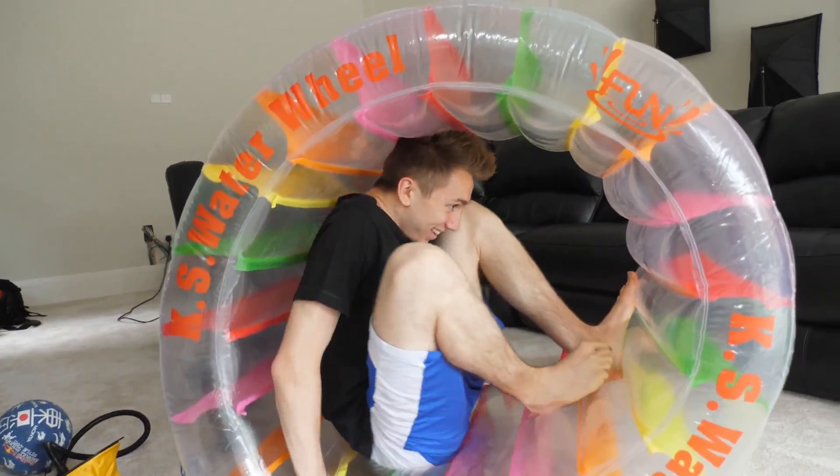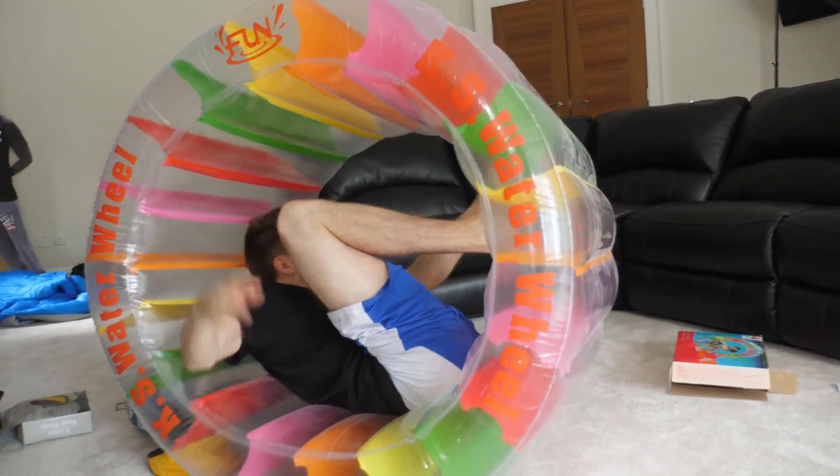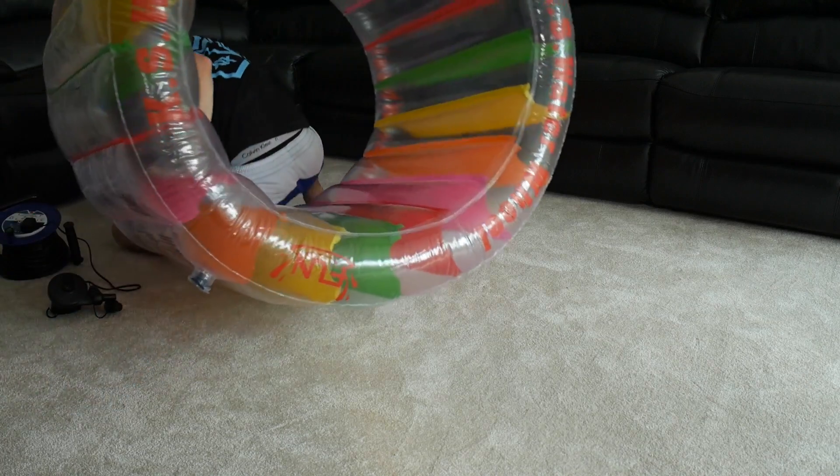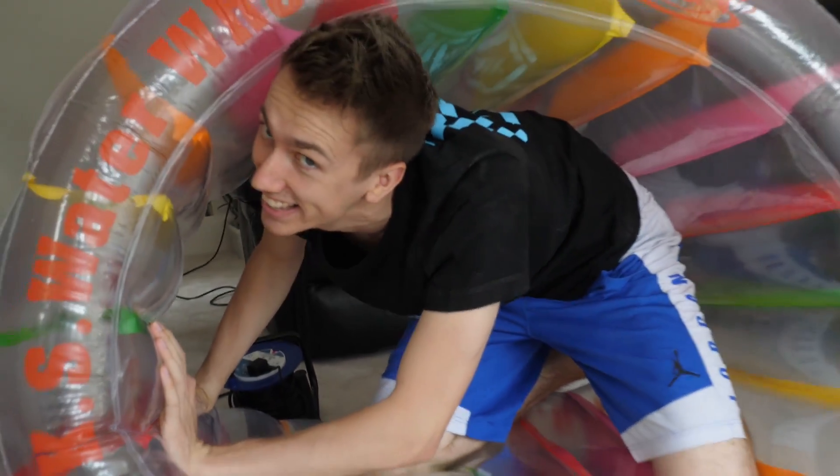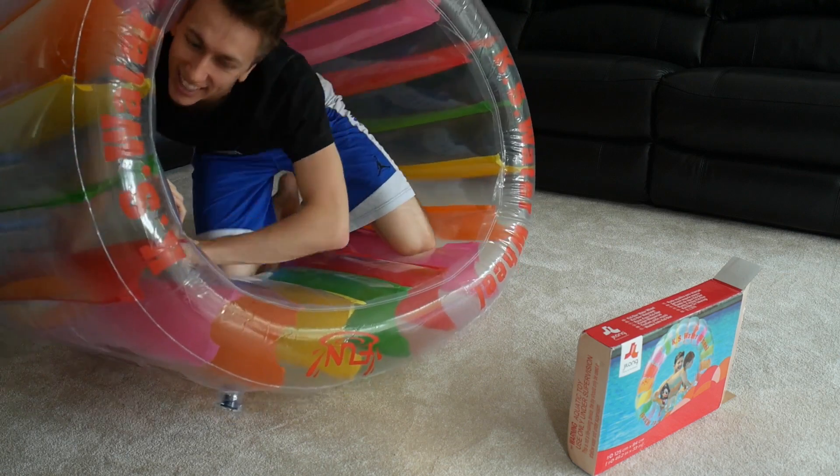Oh, easy! Not as easy as I thought. I can definitely get into the pool in this. I can be like the kid in the picture, look. See? I'm like the kid. Kinda.